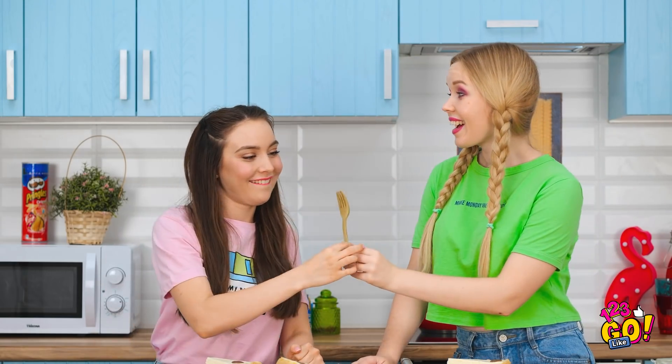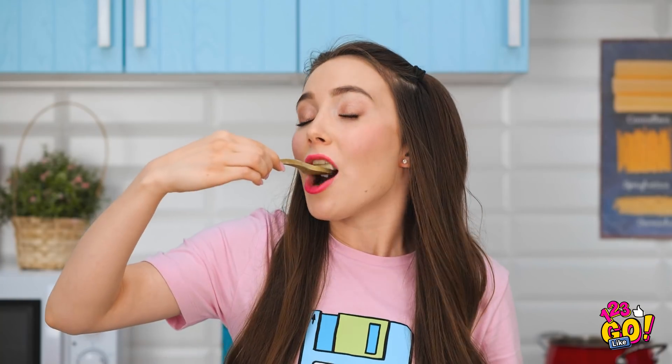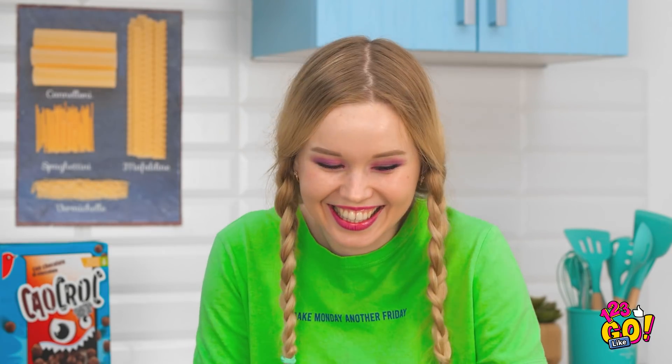You gonna give me that fork or what? Hello? Earth to Emma! Here you go! Finally getting the first bite! Am I chewing on a fork right now? It's totally edible, see? And tasty, too!